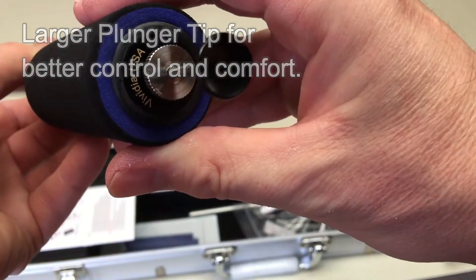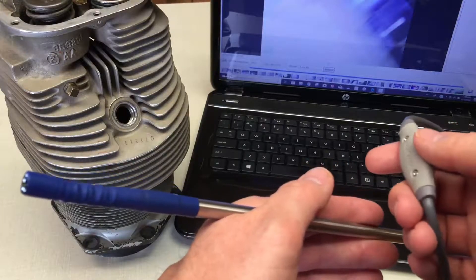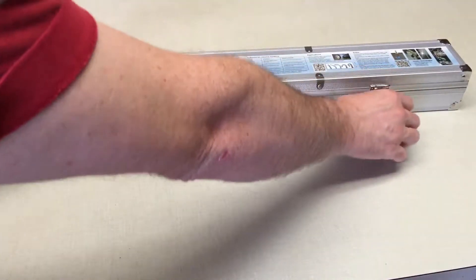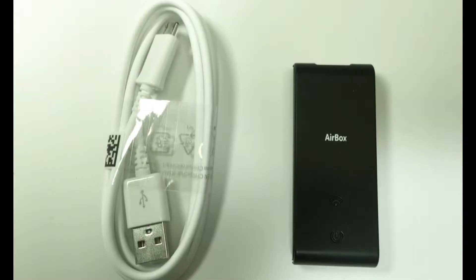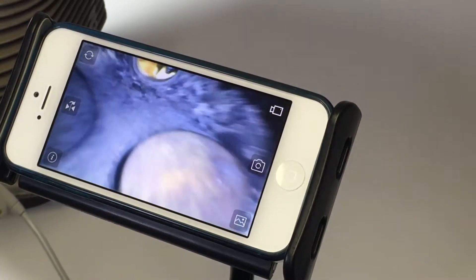Some other points to mention: the locking feature has been removed from the newer models, and all models still come equipped with a hard shell aluminum carrying case and OTG cables for Android and Windows devices. The VAV2 Wi-Fi Airbox is still available for those who want to use their boroscope with Apple iPhones and iPads.